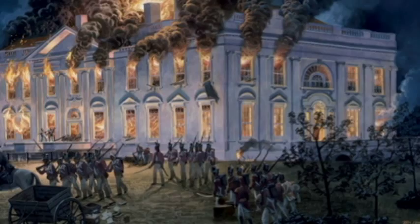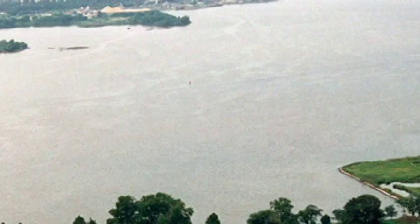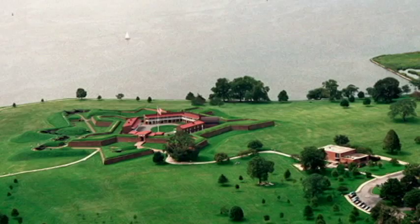On August 24th of 1814, the British were able to invade, attack, and overrun Washington, D.C. They were able to take over and burn the White House to the ground. The British were excited, thinking the Americans would become their colonies again and they could move forward. So they moved down and around and up into the Chesapeake — and that's where we meet Fort McHenry.